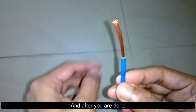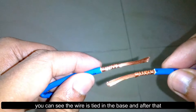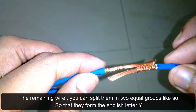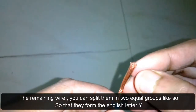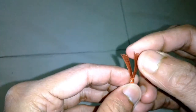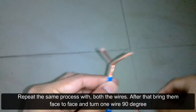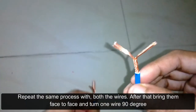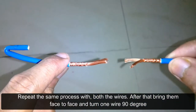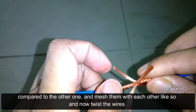After you are done, you can see the wire is trapped at the base. Then take the remaining strands and split them into two equal groups so they form the English letter Y. Repeat the same process with both wires. After that, bring them face to face and turn one wire 90 degrees compared to the other, then match them with each other like so.